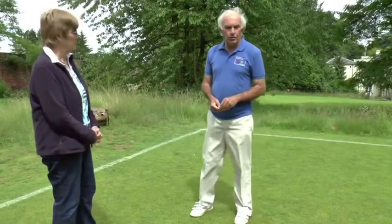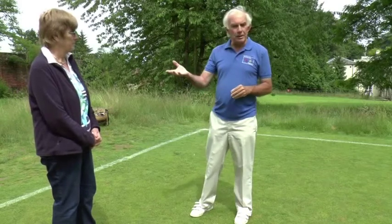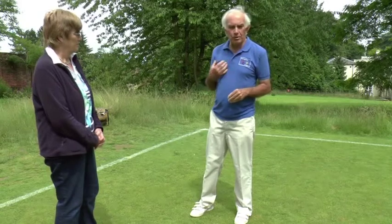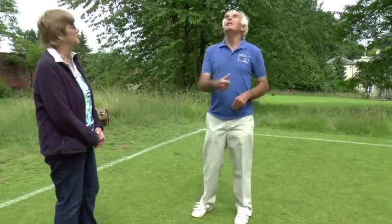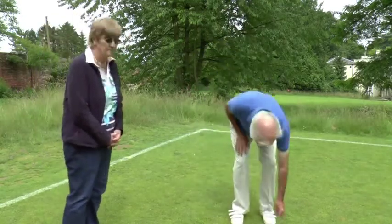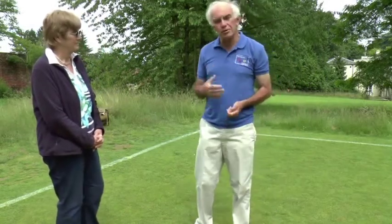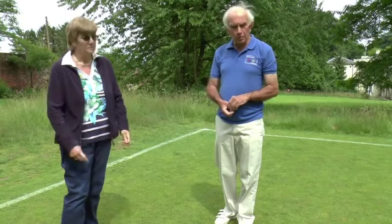So how does a game begin? As in many other games we begin by tossing a coin, and if I was playing Charmian, because my handicap is the lower one, I would do the tossing and she would do the calling. Charmian has lost the toss, which meant I won the toss, and the person who wins the toss must start — there is no choice. So if you win the toss you have blue and black balls; if you lose the toss you have red and yellow balls.